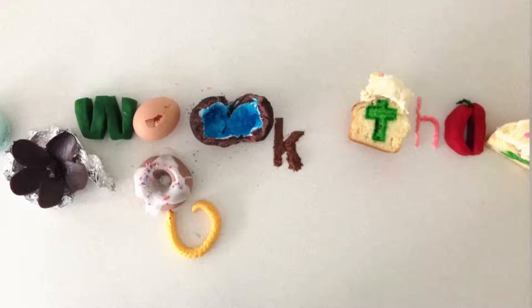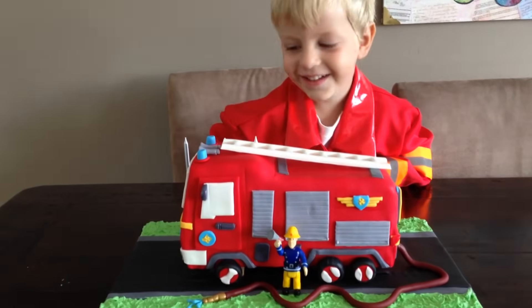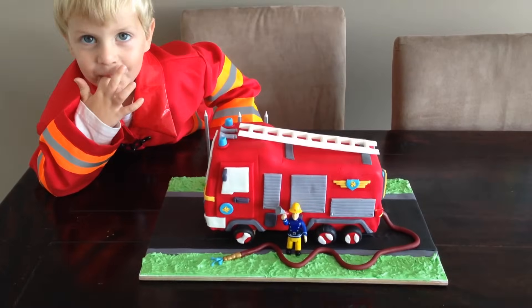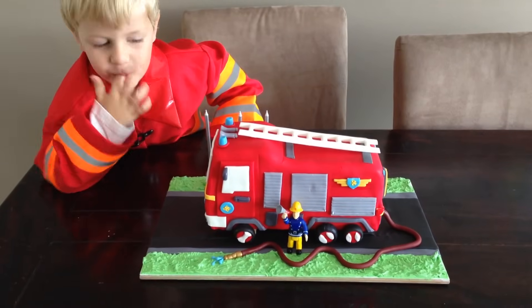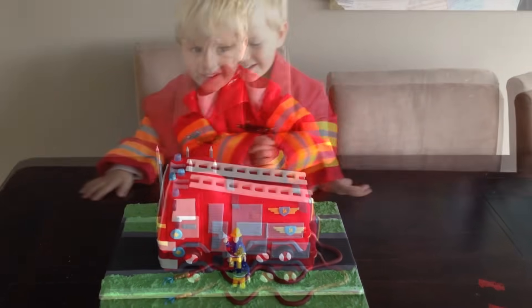Welcome to How To Cook That, I'm Anne Reardon. This week my baby boy turned 3 and his favourite thing at the moment is fire trucks. If I was your mum and you could have any cake that you liked, what would you choose? Let me know in the comments.